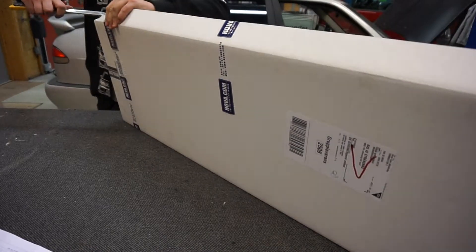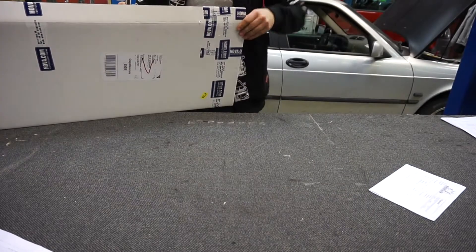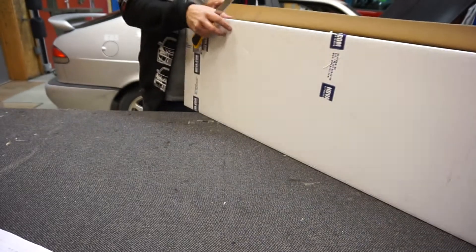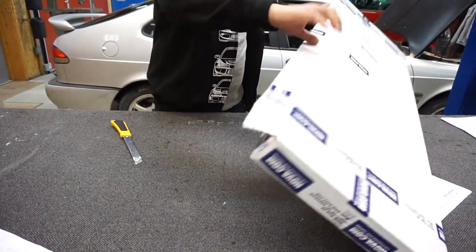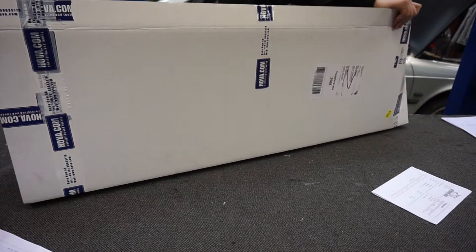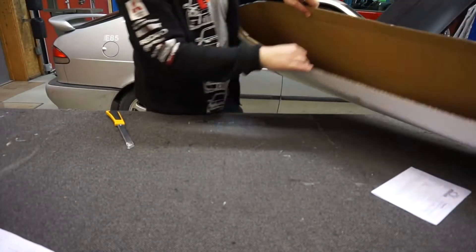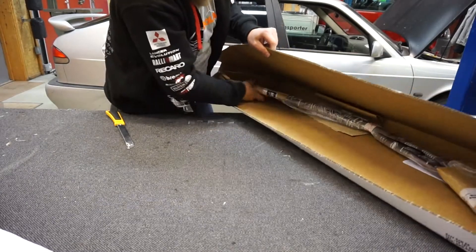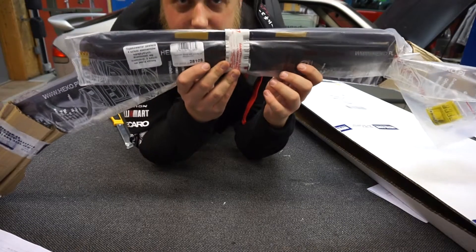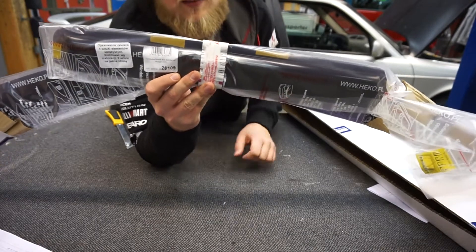It's kind of a big package. Let's see what's inside. These are wind deflectors. It's very risky to mount these but I like the look of them.